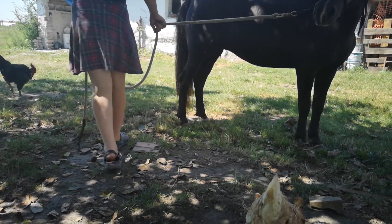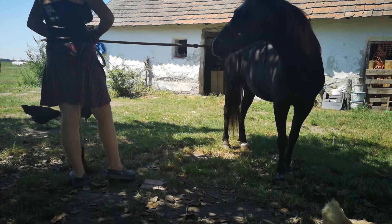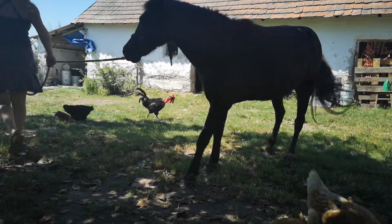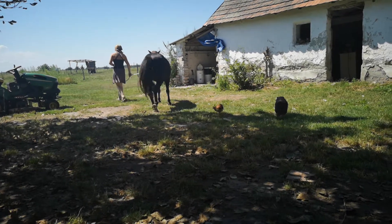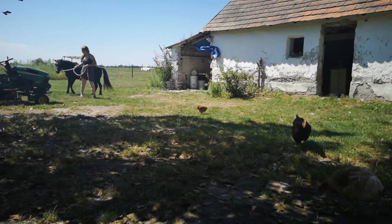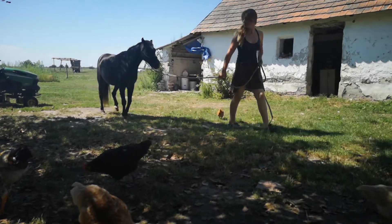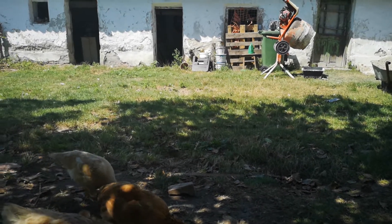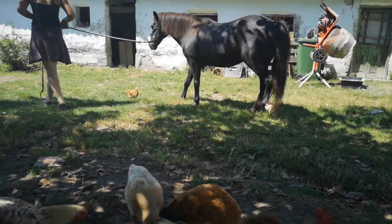This is our rescue pony Beauty. We're just trying to work out where the lameness is - don't turn her too tight because it's difficult when she's lame. Come on, good girl. I think it's the back left, her back white foot. Bring her back again. She could equally be lame in the front as well - it's just so difficult to see.